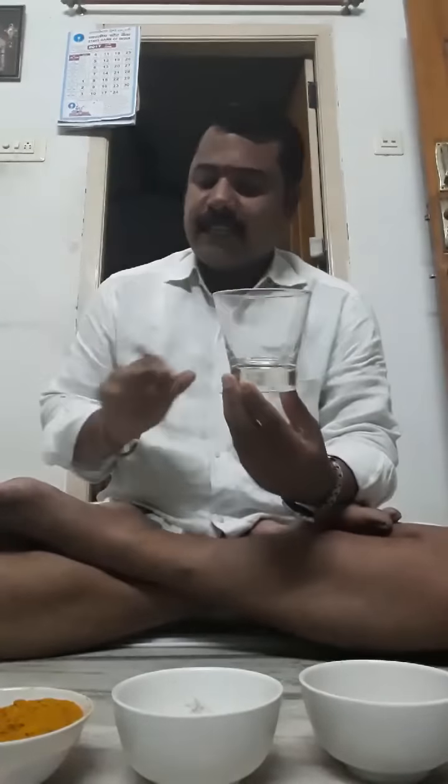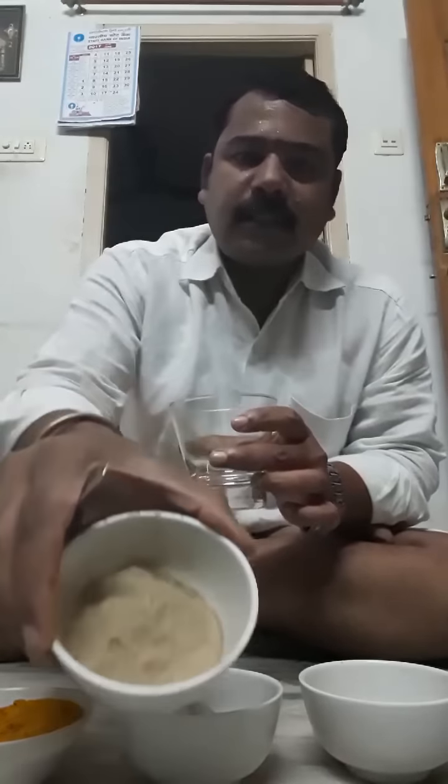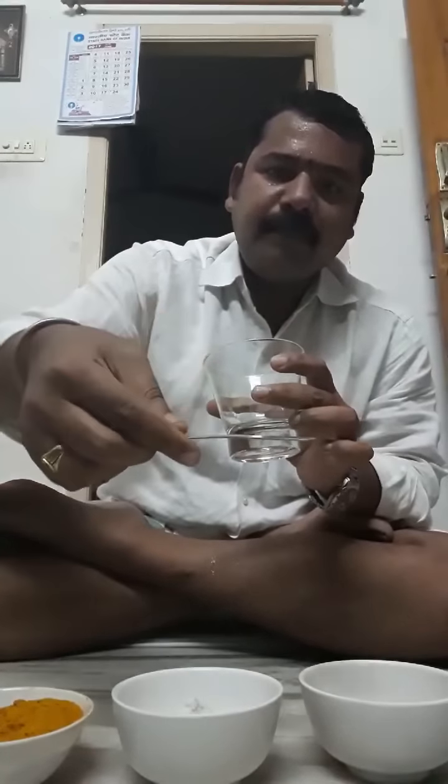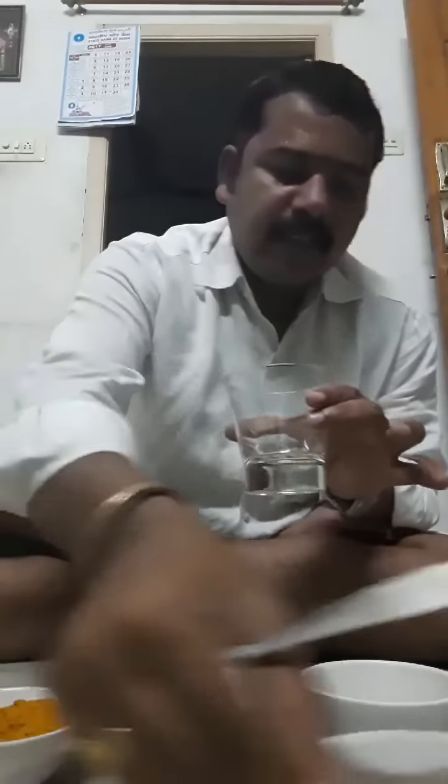One medium size glass. First of all you take Tippa Tega Pudi — in Sanskrit and in Telugu it is called Guduchi powder. If you don't know this, please Google it. This is called Guduchi powder. First of all we take 3 pinches. If you don't know the measurement, I will show you — 3 pinches means take one spoon and take it back. Take like this. This is called 3 pinches.